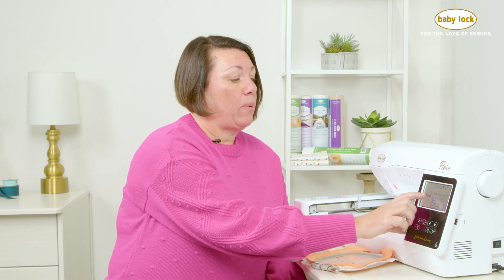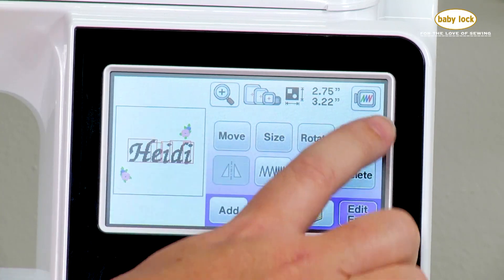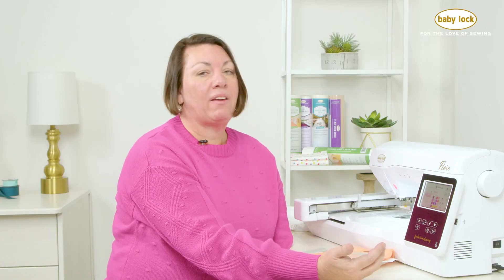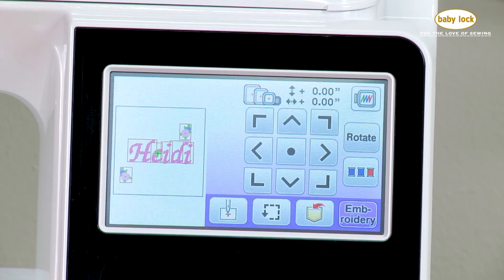At this point I could go in and change the color of my name if I wanted to so that it coordinates with one of my other colors. I'll select that, touch my color key, and come in here and make it a color pink or choose a color so I can visually see what that's going to look like on my project. Touch OK, and then edit end when I'm done with all my editing.